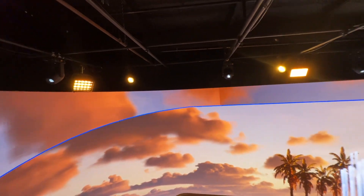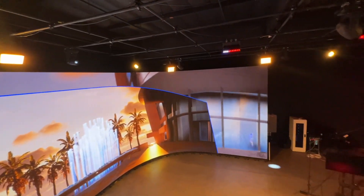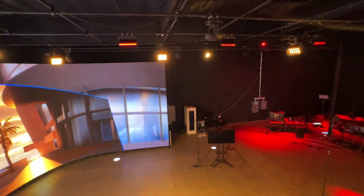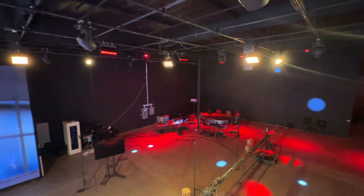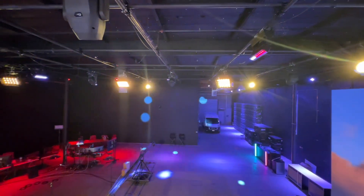It definitely took a while to get all the lights up because we're dealing with a grid, not just a normal truss structure, so the lights are a little more spread out. This means we were running a little bit longer cables for certain runs and we were drilling into the ceiling for things that weren't on the grid. Luckily we had a couple scissor lifts with two or three people to put everything up, so we got all the lights up and wired in a day. We programmed the next day and the show was the day after that — and we were good to go.